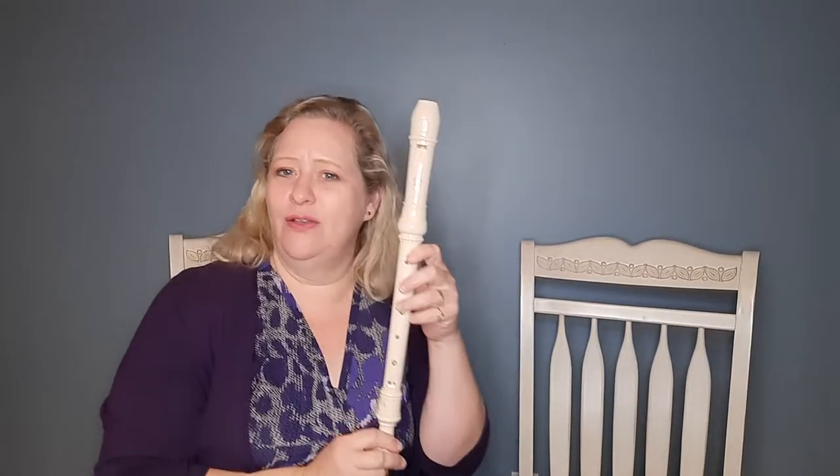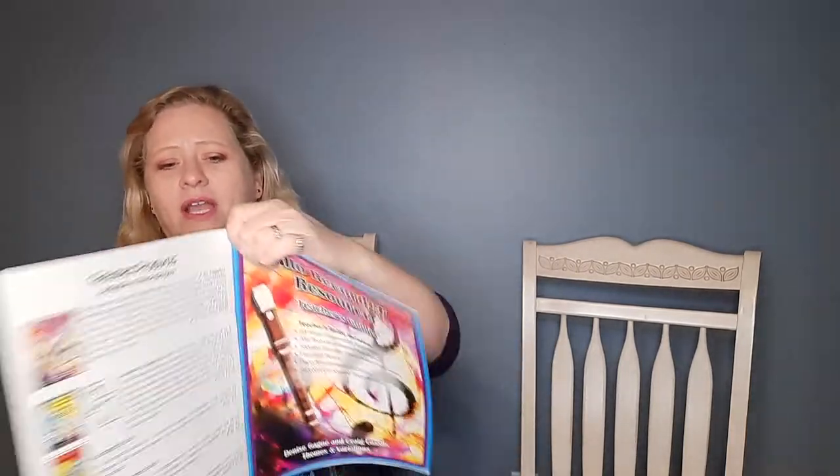Here's my mom. She's going to teach you Cotton-Eyed Joe. Thank you, Amy. All right, it's time for your alto recorder tutorial of the song Cotton-Eyed Joe.